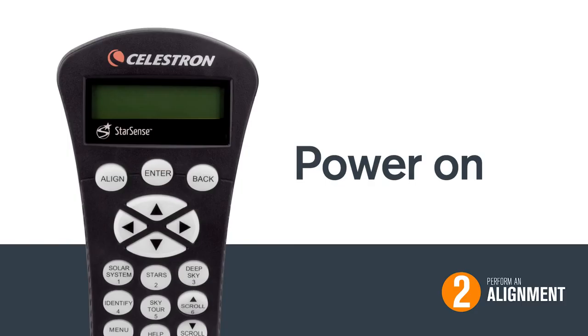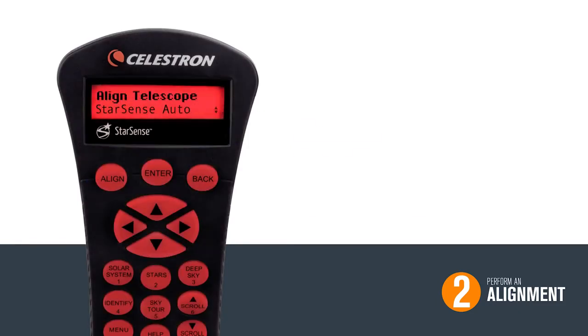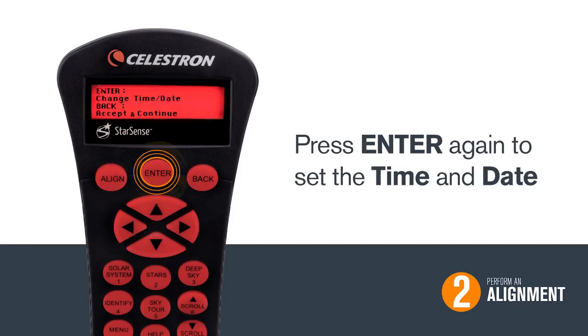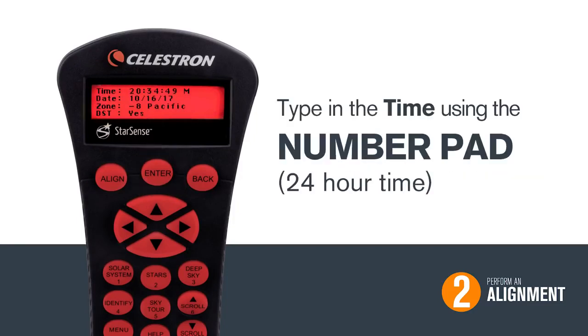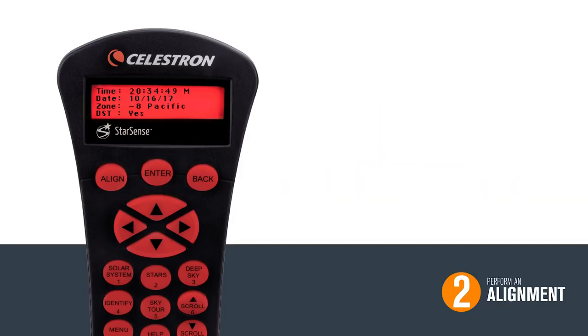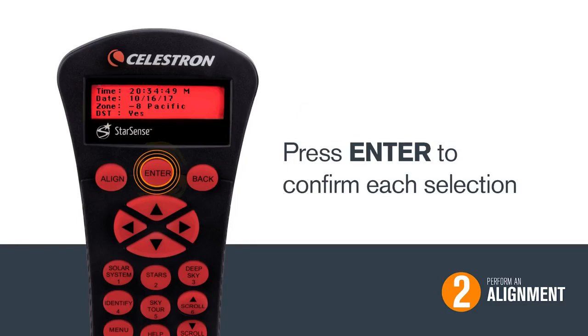Two, perform an alignment. Once your telescope is turned on and ready, press Align. Choose StarSense Auto by pressing Enter. Press Enter again to set the time and date. Type in the time using the number pad and then press Enter. Next, put in today's date and press Enter again. Make sure you select the correct time zone and whether or not you are currently in daylight savings time. Press Enter to confirm each selection.